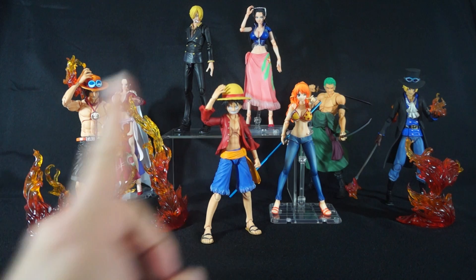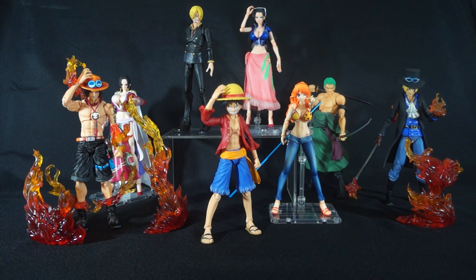Con number one is the price point. When it comes to any import line, I have to stress the price point. If you're strapped on cash, just don't even bother — wait until you have the money. Each of these figures goes for on average around $70 to $90, and there's one figure coming out later this year going for $110 to $115. It's a pretty steep price point, so if you don't like that, I would not recommend this line.